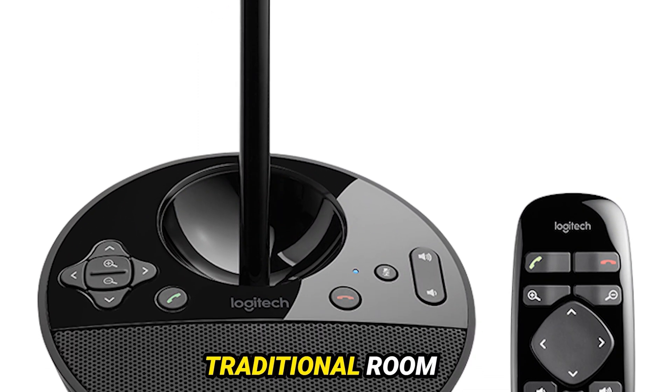As with any great product, there's always room for improvement. We'd love to see programmable presets for camera positioning, allowing users to customize their setup with ease. And how about an audio jack for connecting external microphones? It's all about enhancing flexibility and customization.